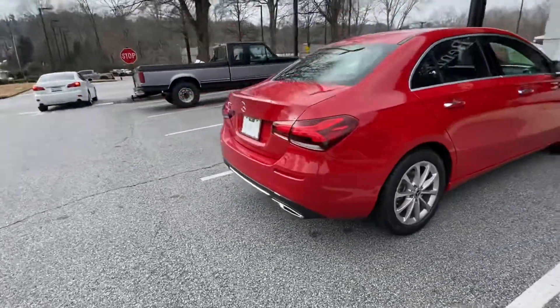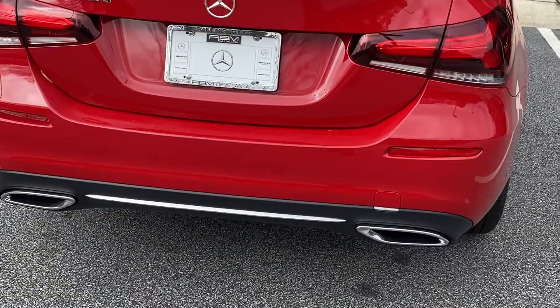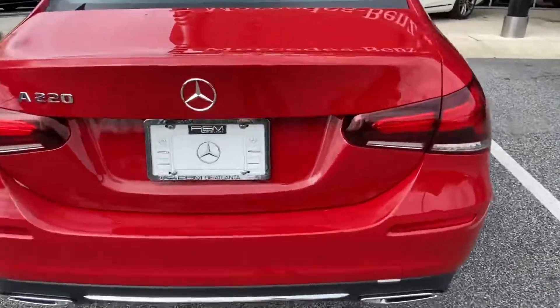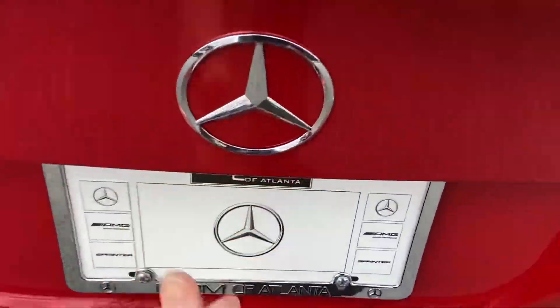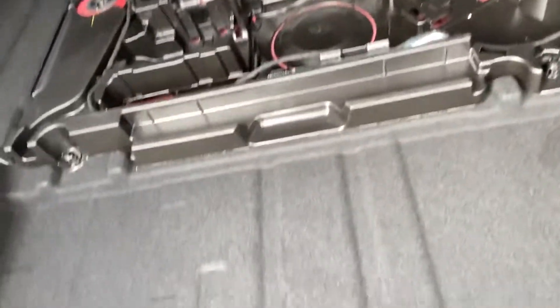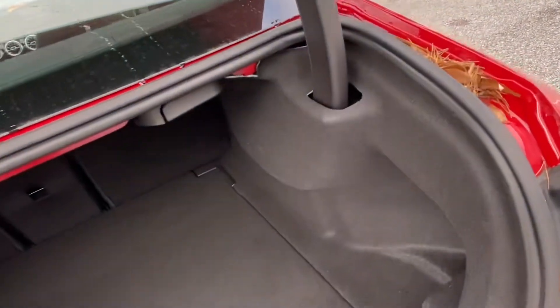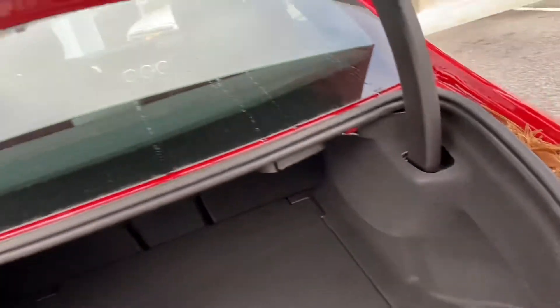You have your dual exhaust, and also your standard backup camera — it's gonna pop out right underneath here. Plenty of room for trunk space, and also some additional storage space there. The seats fold down flat; both latches you can pull — it's a 40/20/40 split.